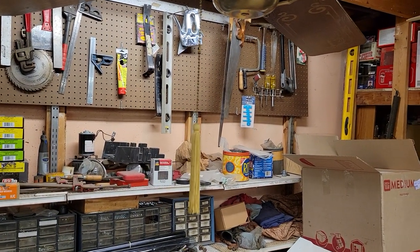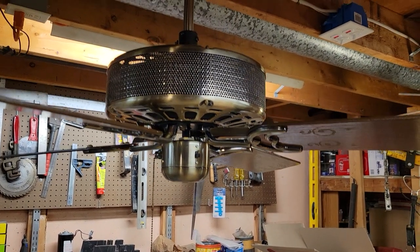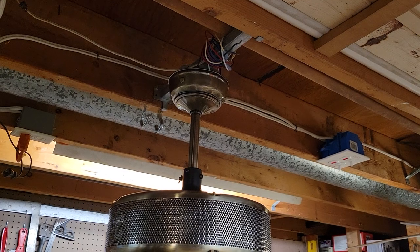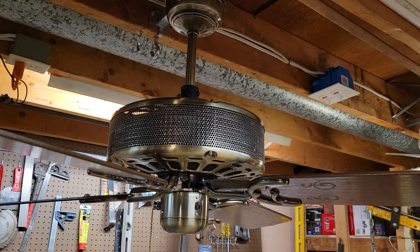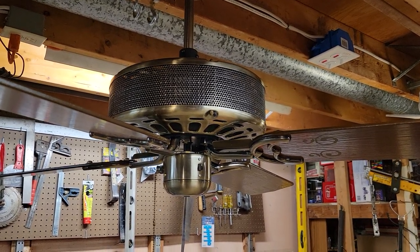The tassel is original — I just didn't feel like opening it up. The mounting bracket was missing from the box for whatever reason, so I had to borrow one off another Moss fan to hang this.